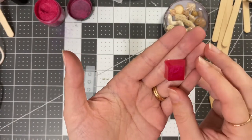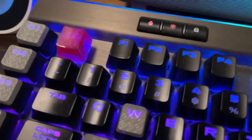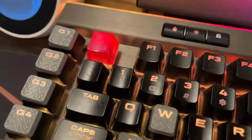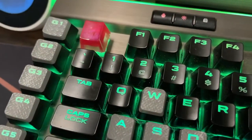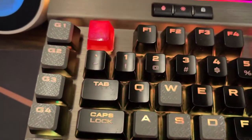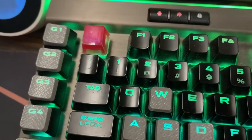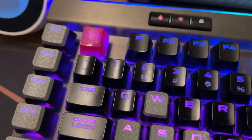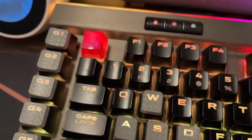Let's see if it fits on my keyboard. I think that looks so cool. The side that got messed up is on the farthest side, so you can't even tell. I think that's really cool, especially with the lights coming through. I don't normally have it on rainbow mode like this, but with the color scheme I typically have, that's going to look really, really cool.